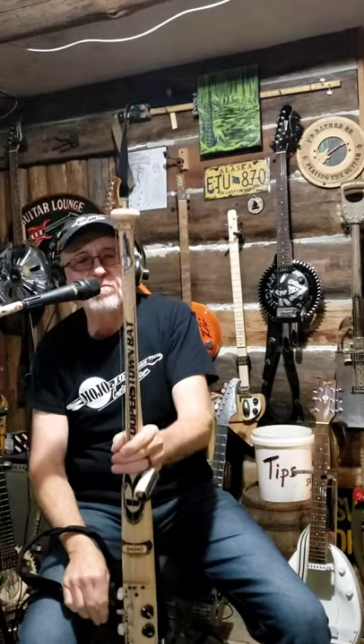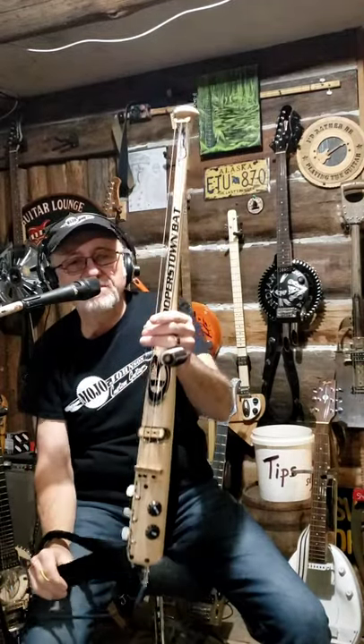Hey, this is Terry Mojo Johnson from Mojo Johnson Guitars and the Swamp Drivers. I make and sell wild guitars at Mojo Johnson Guitars. This one here I'm featuring is a baseball bat with three strings on it.